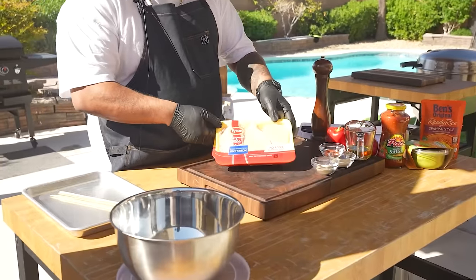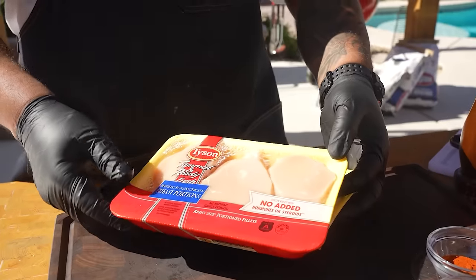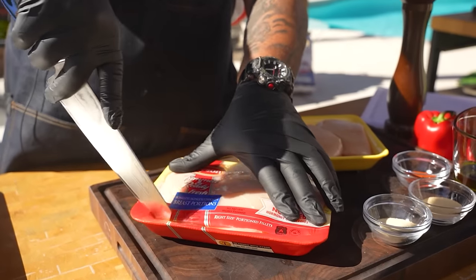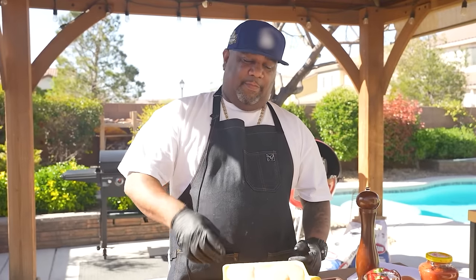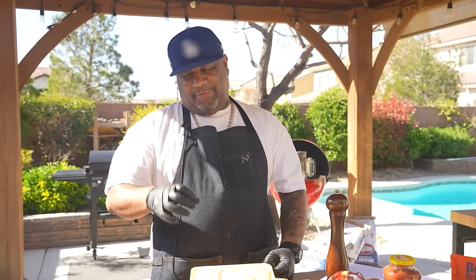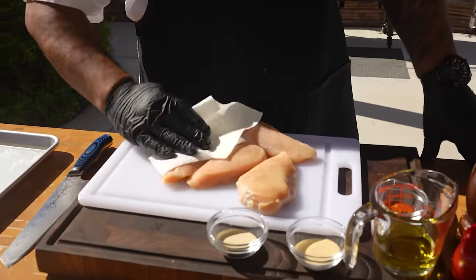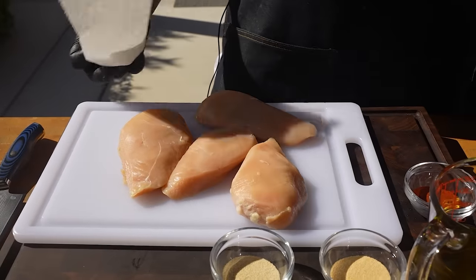Now come here and take a look. These are the breasts I'm going to use. We're going to cut these up and then put them in a bowl. I'm going to take them inside, clean my chicken, and bring it back. One of the things I want to tell you, which is really key — it's 100% all natural. What I'm doing now is patting them dry after cleaning them, and this is what we're working with.